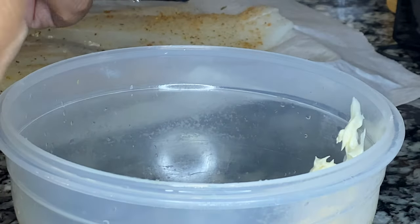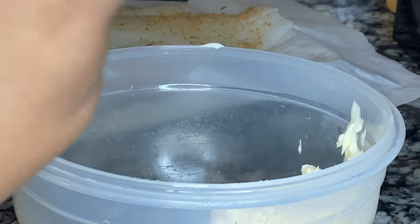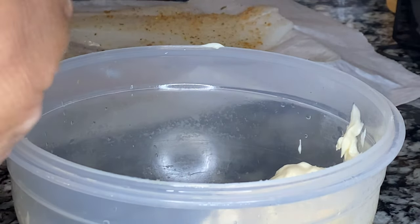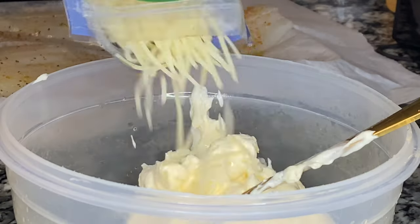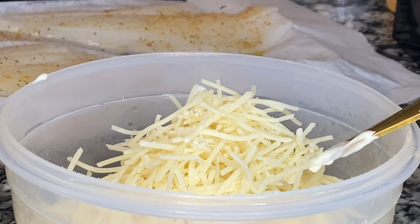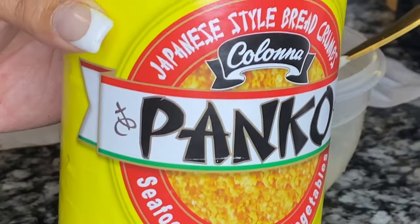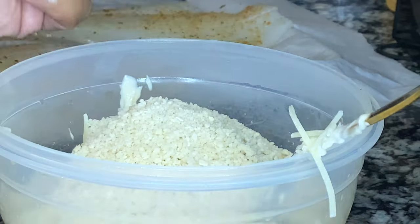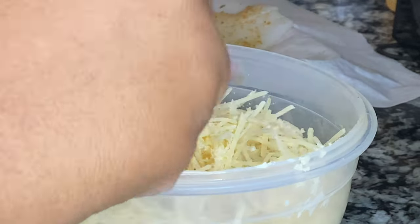So now we're gonna go ahead and make our topping. Right here I'm putting in about three quarters of a cup of mayonnaise. I went a little overboard with my Parmesan topping — you definitely don't have to use as much as I'm using here. I minced one clove of garlic and added that to the mayonnaise and Parmesan. Then I'm adding about half a cup of panko.